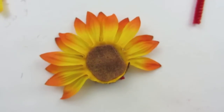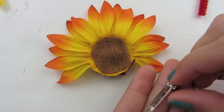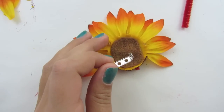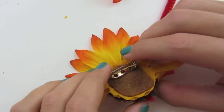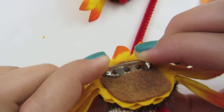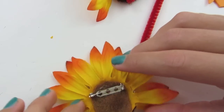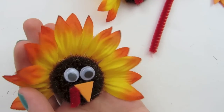Now you can turn it over. If you want to make yours a pin, just get a pin — I got mine at AC Moore, but you can find it at your local craft store. Place it on with a ton of glue, and you want the glue to go into the holes here. See how it's popping up out of them? That means it is going to be very secure. Let that dry, and when it dries you are finished with your turkey pin.